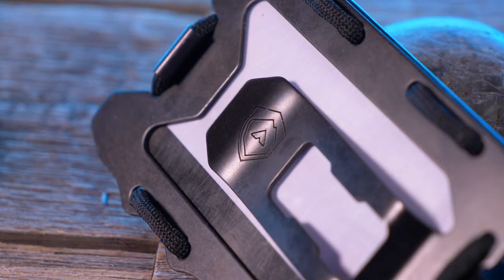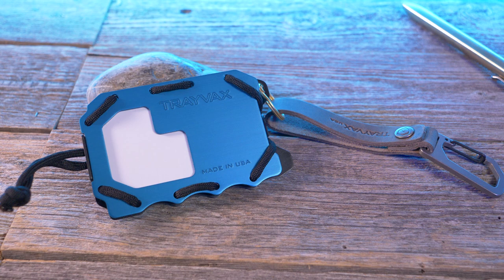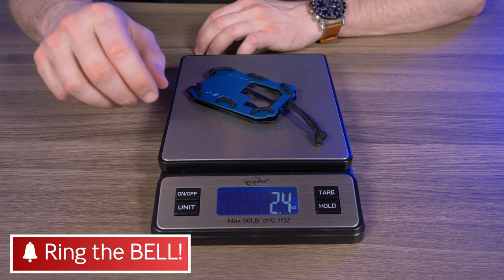It does have RFID protection, and because it's Travax everything is sourced and made right here in the USA, and it has the Travax 65-year heirloom warranty. Even though it's made of stainless steel and aircraft aluminum it's still pretty lightweight. I don't see the weight on the website, so let's weigh it — with no cards it weighs 2.4 ounces, or 68 grams.